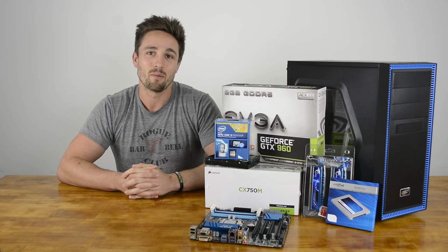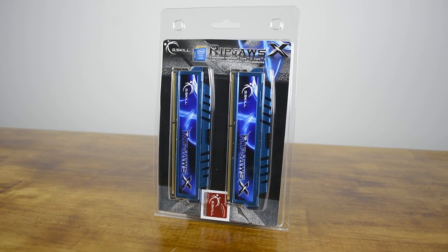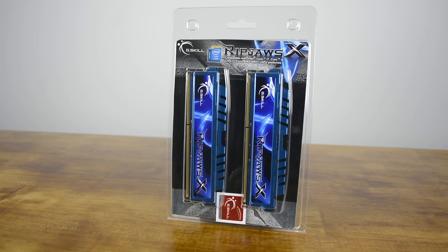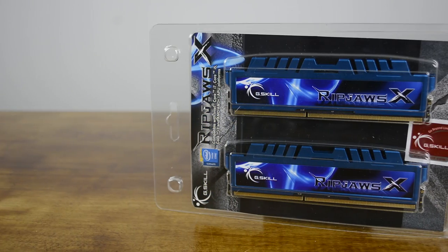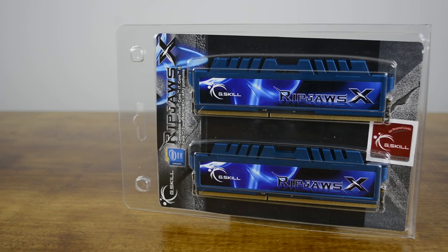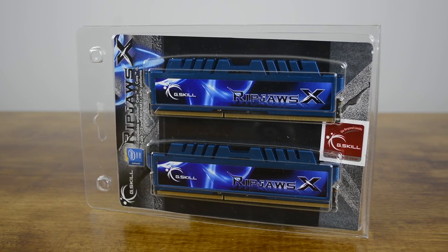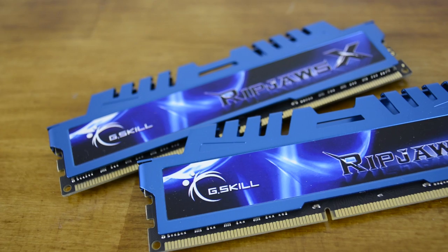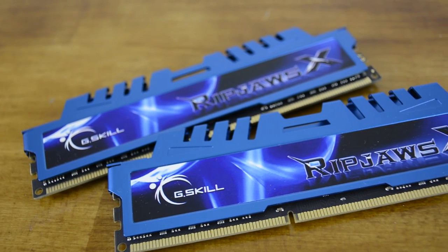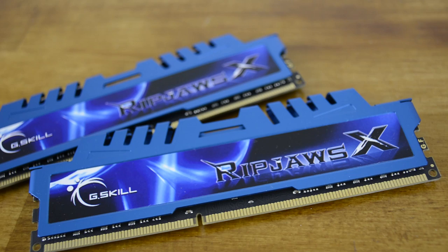The days of getting by with just 4GB of RAM are almost over, so you may as well invest now in an 8GB kit. At just $50, the G.Skill Ripjaws X-Series 8GB DDR3 2133 kit is a serious bargain, and we don't see much sense in saving $20 to get a 4GB kit. We recommend a minimum memory speed of 1866MHz with current generation Intel Haswell processors, and ideally you should aim for 2133MHz or even 2400MHz.